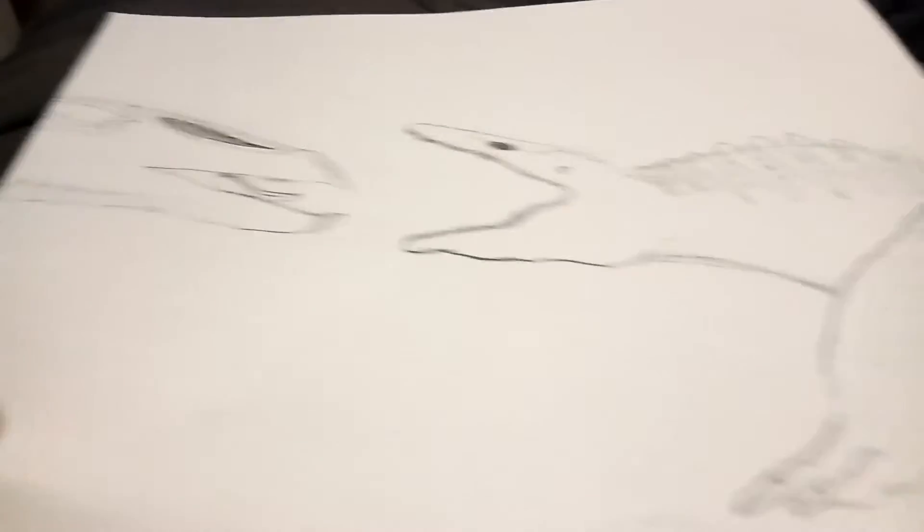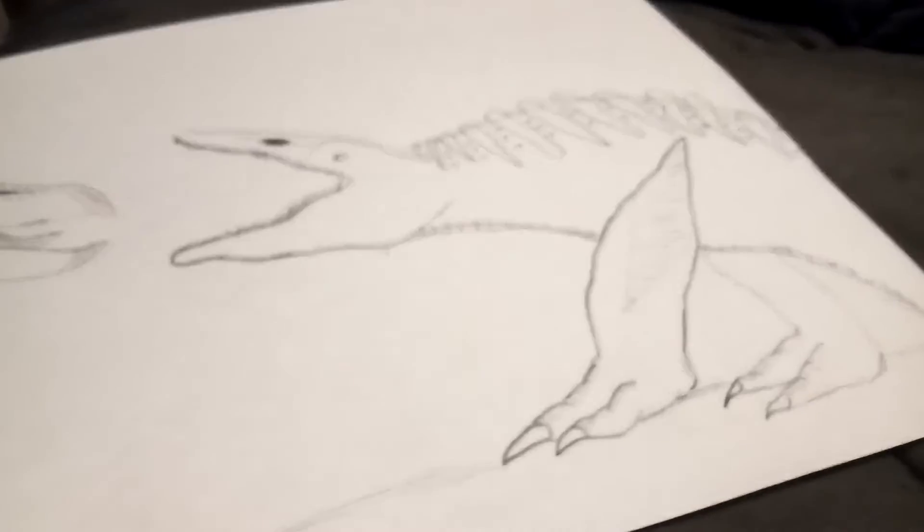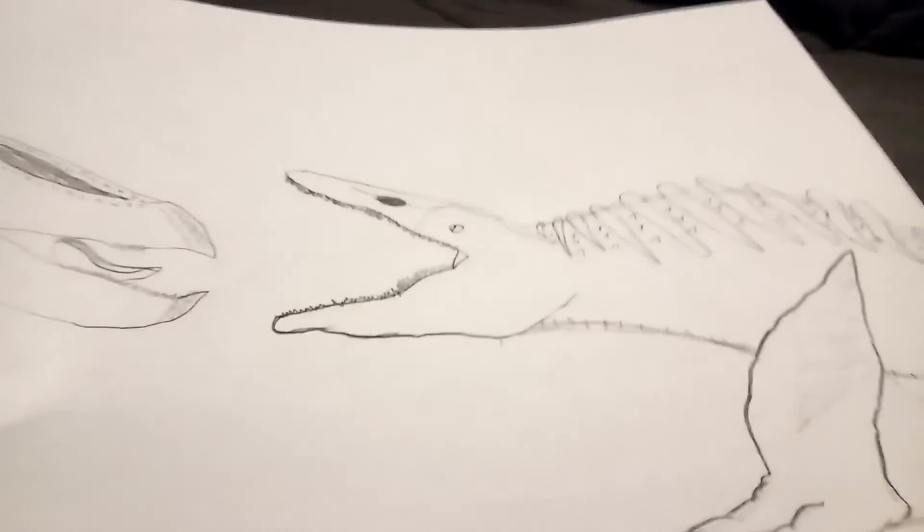I also did the Skullcrawler — the Mega Skullcrawler versus Rodan. So those are the two other drawings I did, and out of both of them I think I like this one better.